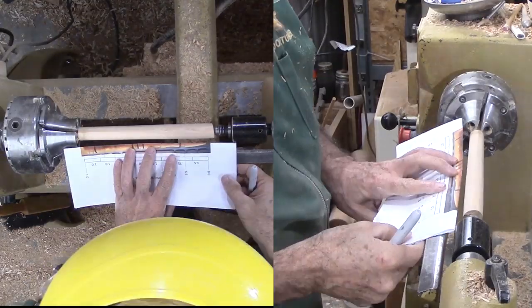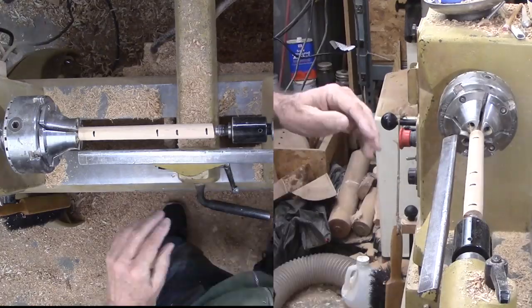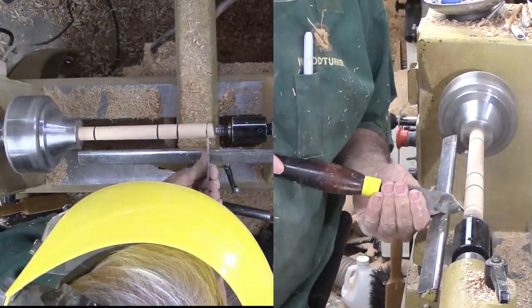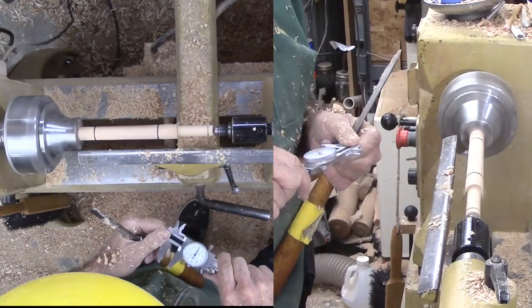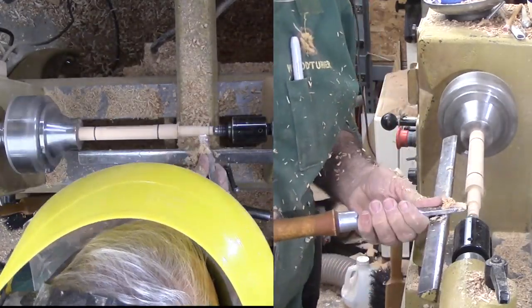I previously turned this wood into spindles. Then on to turning — I'm going to use my skew for this project. A peeling cut does a great job of reducing the diameter on the first section. However, I will not finish this section right now. I need some wood to stabilize this long spindle turning.